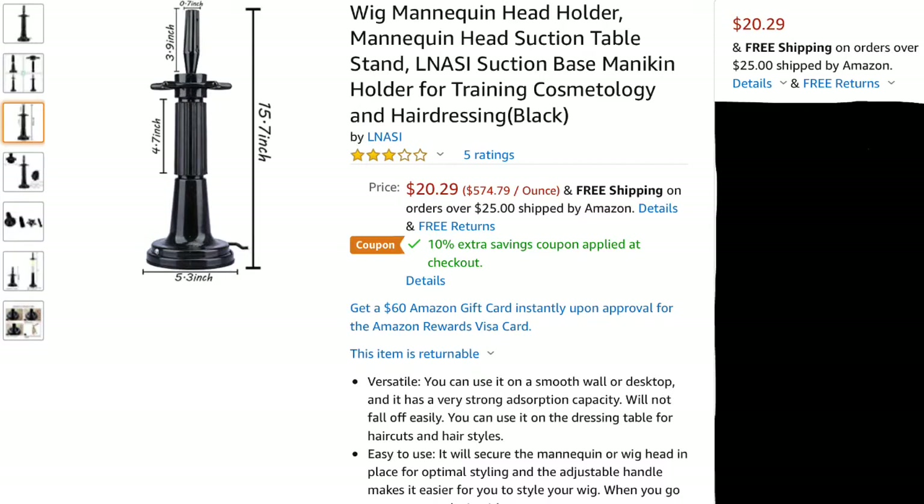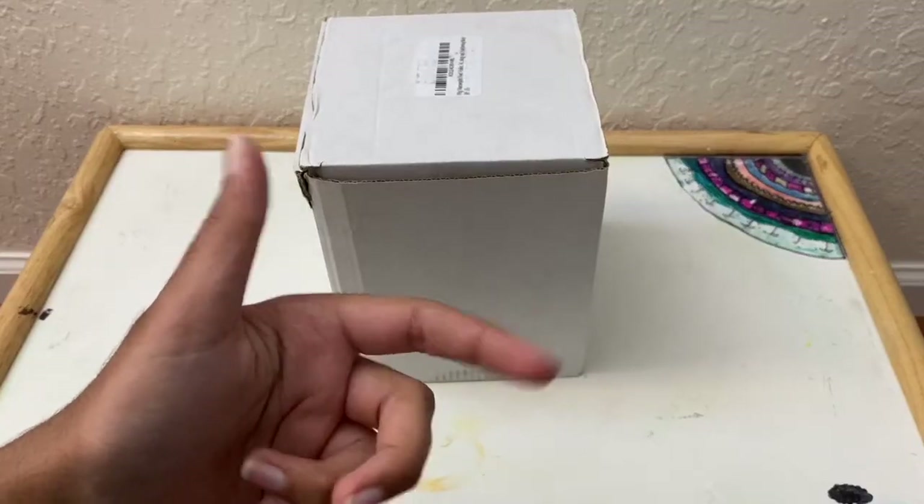The top part is 3.9 inches. This is a really good product and I am so excited to test it out. I want to test how the suction works, how strong it is, and if my mannequin heads fit on the top part. The link for this product is in the description box below, so let's get started.